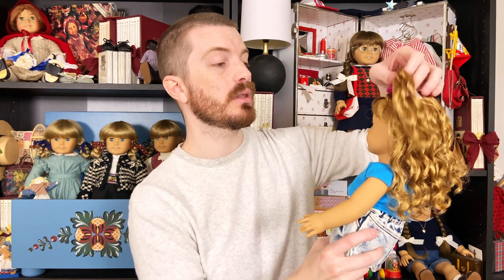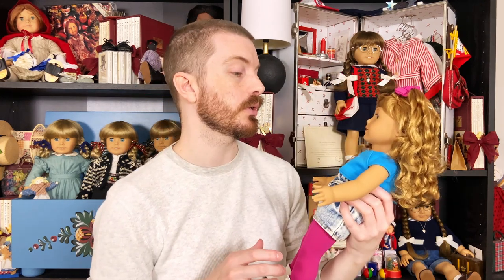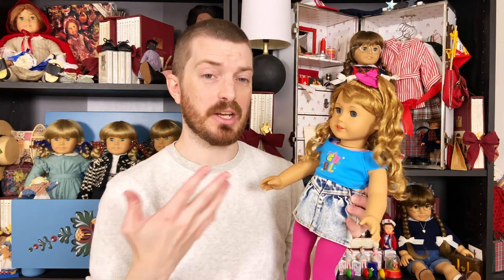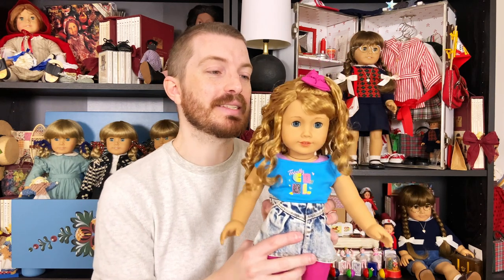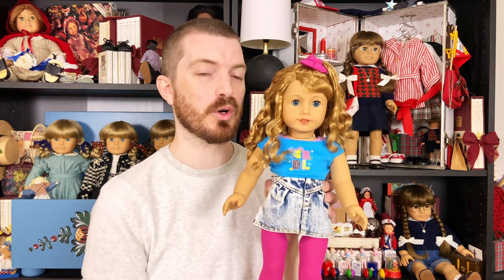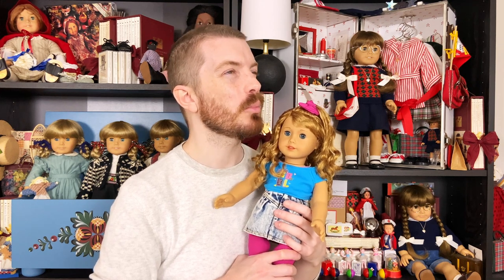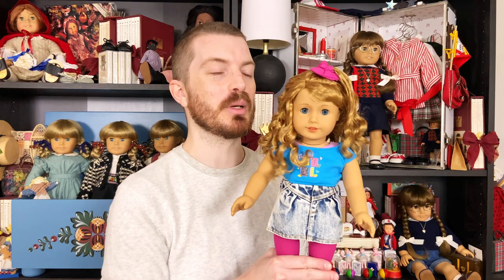I'm not crazy happy with the fullness of her wig — I feel like the Hoffman twins had more hair than this right out of the box, and their hair wasn't even curled. This doll might have been manufactured a year or two ago. Overall I like her, but the wig is where I'm seeing quality issues. As I'm getting to know this doll, it's so obvious that they used Stephanie Tanner as one of their main inspirations for Courtney — that's all I can see, from Full House. I love that, because I used to love Full House as a kid.